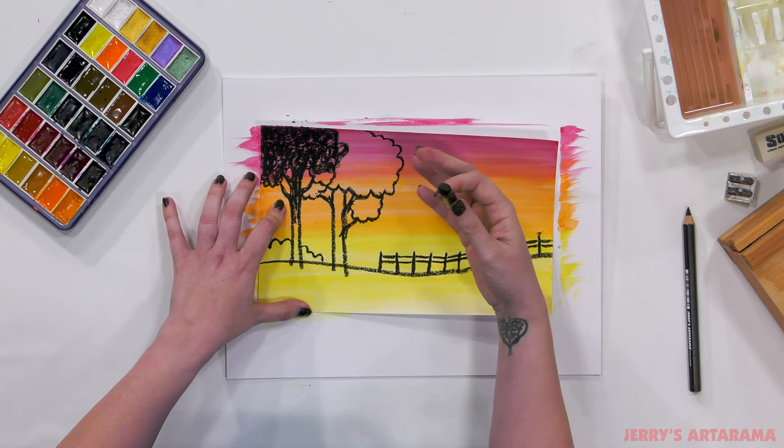Now we have our beautiful landscape with the sunset gradient in the background. To address the paper curling some of you may have, we can remedy this by wetting the back of the paper and putting it between two paper towels or two pieces of wax paper, setting it in a book or under heavy objects, and letting it sit overnight. When you come back the next day it'll be perfectly flat. That ends the beginner's portion of this lesson — if you're happy with your painting we can stop right there, or if you'd like to continue on to the advanced portion, just keep watching.